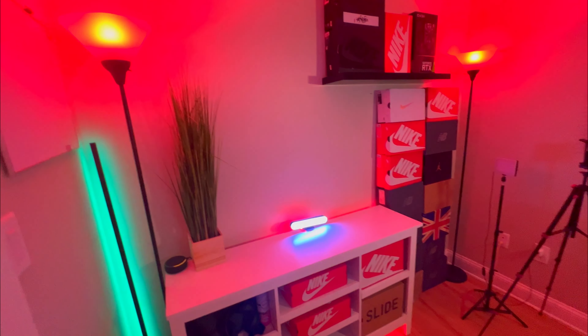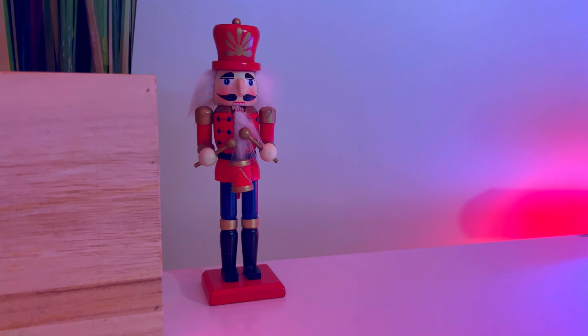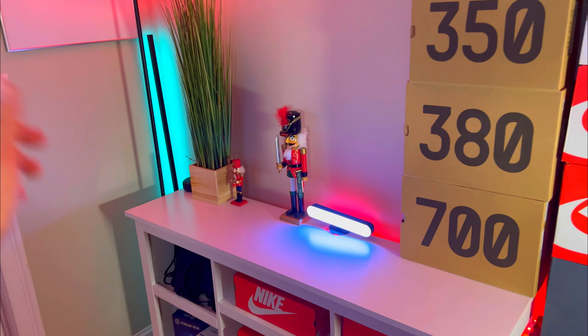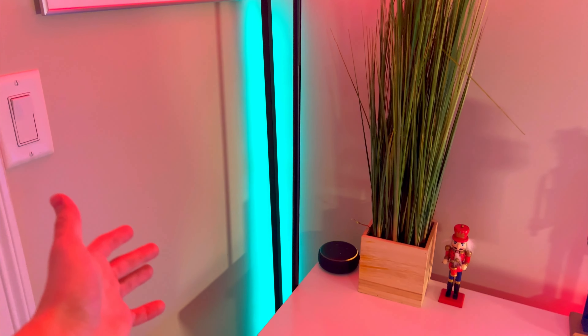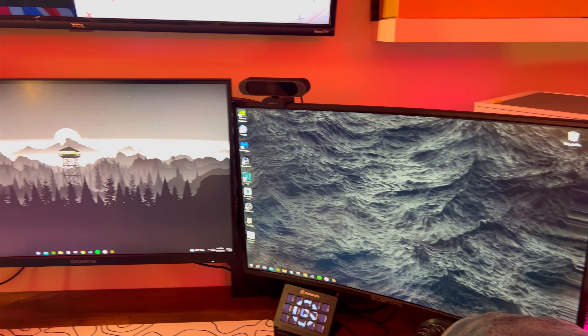Now the background of my setup is looking kind of Christmas themed, but we're missing one thing. I decided to switch it around a little bit — I wanted to put the boxes back so I just put them next to each other. I also added this green light which comes up green in the background and looks really cool. Now we have to make the front of my setup red, white, and green.